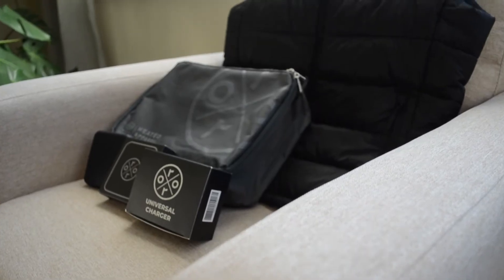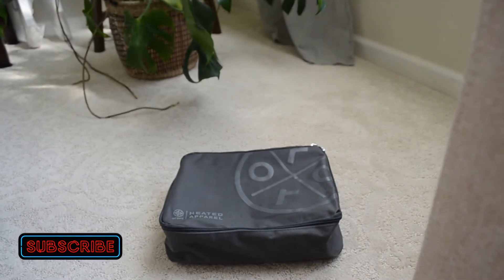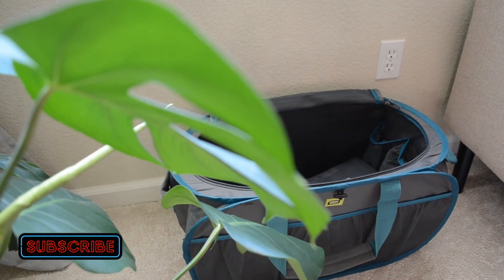One thing I really like about Aurora is they provide you with many accessories like charging adapters and travel cases, which really makes it convenient when you're traveling. They also made the charger USB-C, which is really convenient when recharging it.